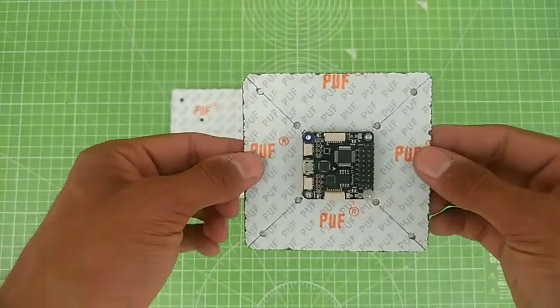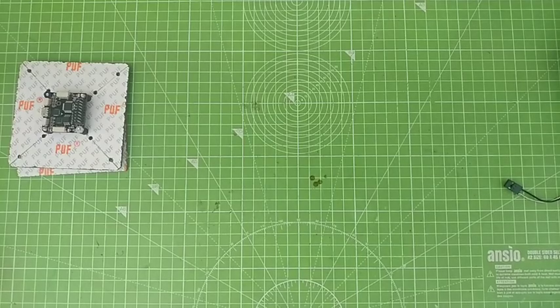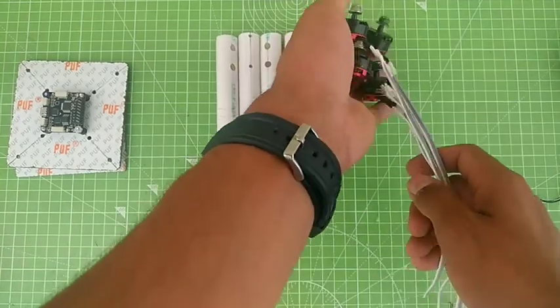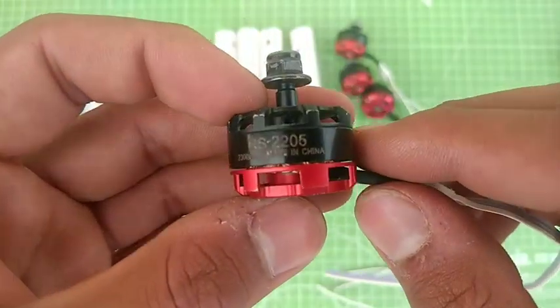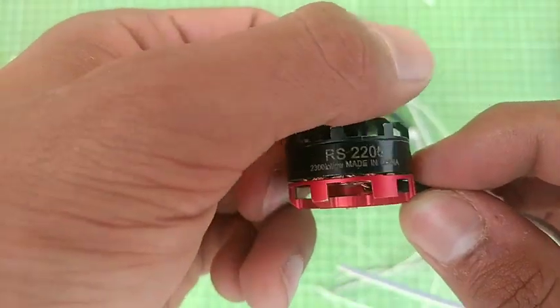Let's come towards the main thing — the arm. Here are the arms which we made from plastic pipe, and I'm going to use these brushless motors for this. The size of this brushless motor is 2205 and it's a 2300 KV brushless motor.